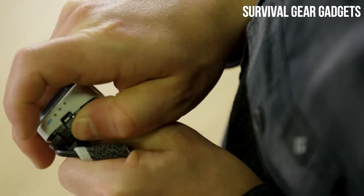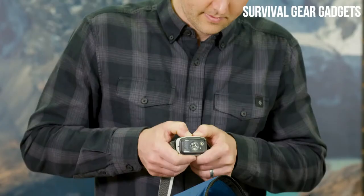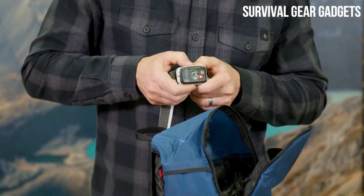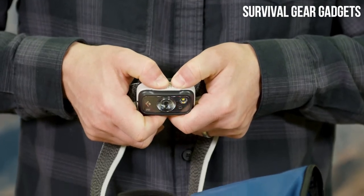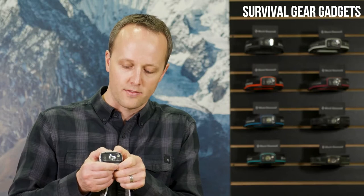Powered by three AAA cells, the Spot can run off of the included alkaline batteries or can utilize nickel metal hydride or lithium batteries as well. Our Digital Lockout feature safeguards against accidental use when stored in a pack pocket. To lock your headlamp while it's off, hold down both buttons for three seconds. To unlock, hold down again for three seconds.